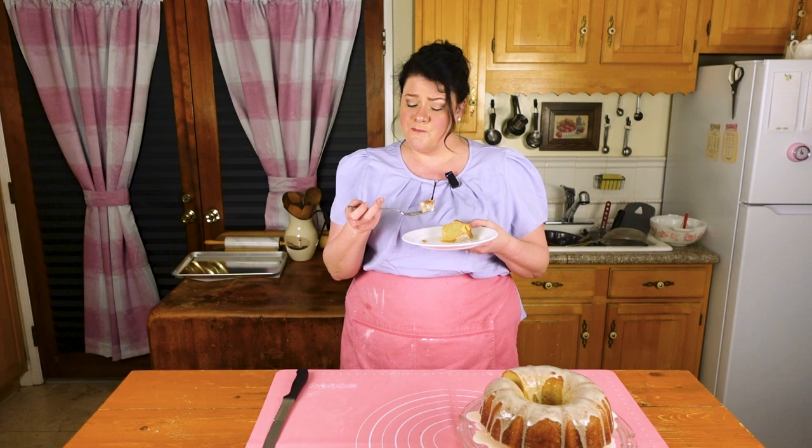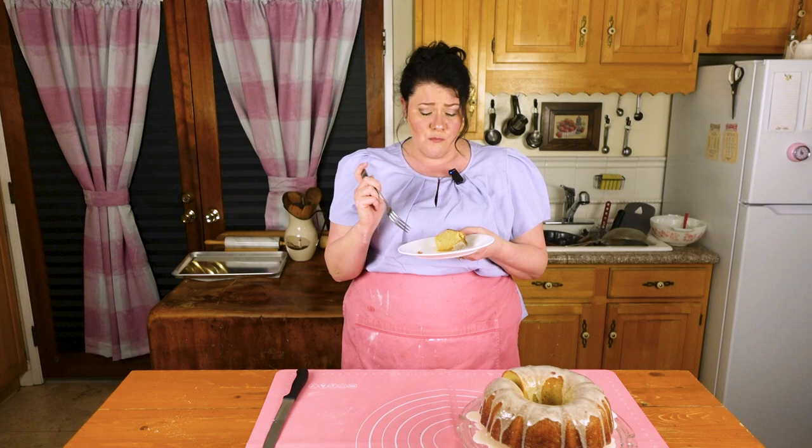It's so good. I've got to get a glaze piece. It's lifted up with the lemon — the orange adds such a brightness to it. So moist, so creamy, so good. If you do one thing this Easter, make this for your family and be a superhero — they're going to love it.